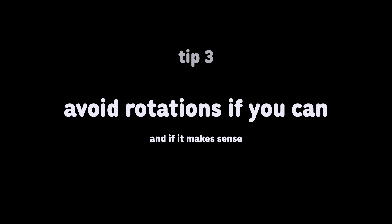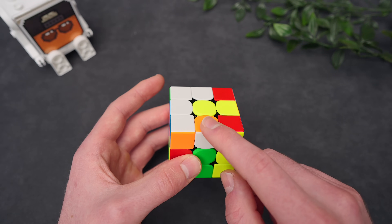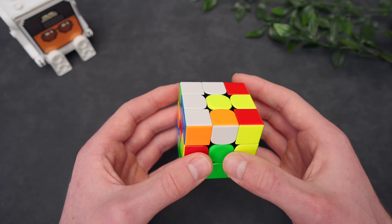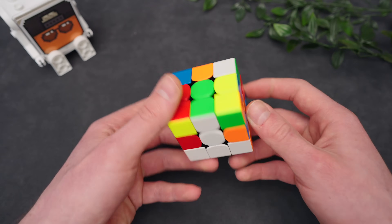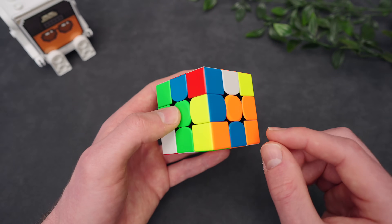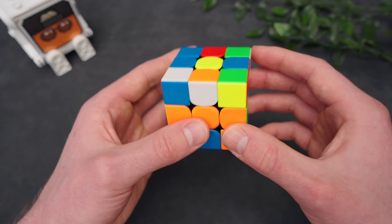Avoid rotations if you can and if it makes sense. We can see all of our cross pieces here. Let's say we're going to start with this one. Because it's the first edge piece, I can just bring it down to the white center and then connect it to its correct center. Now these two are easier. But to solve these two, instead of rotating, we know that blue is opposite of green. So I can just put it in the back and do a B2 to insert it into the bottom. And same for this red piece — we don't need to face the red center to solve it. We can just move it over to the left side and insert it. For this edge we need to sledge it in. To avoid a rotation, bring the spot where it wants to go right here, then sledge the piece in and bring it back. But for a case like this, it is actually fine to rotate and then sledge it in.